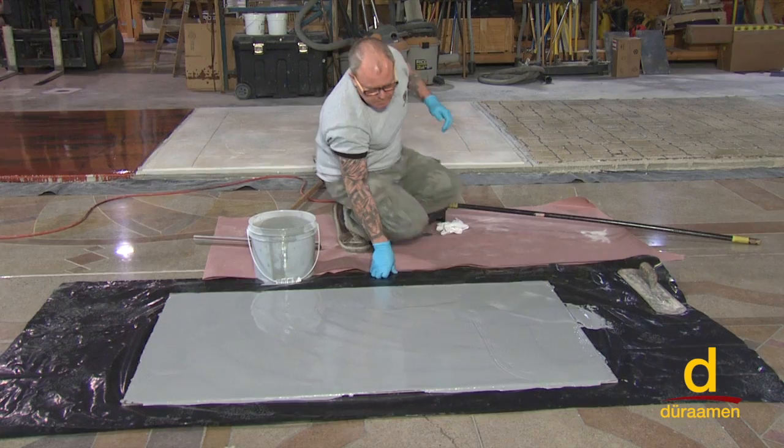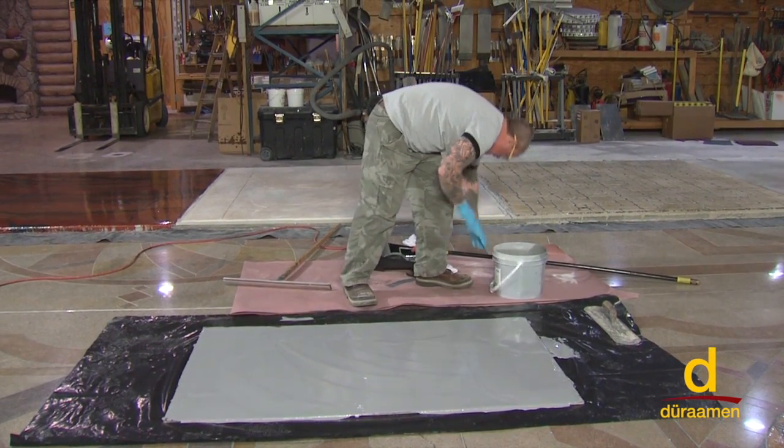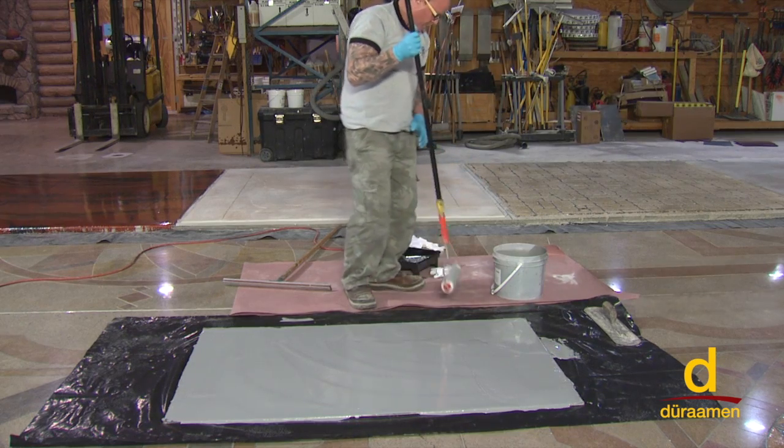We've notch-troweled it down just about the right amount. Now we'll go ahead and just hit it with a quick back roll.